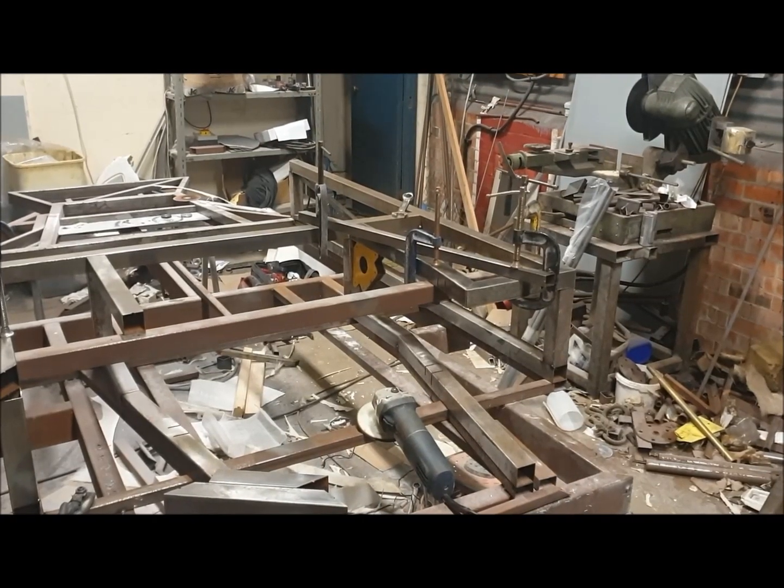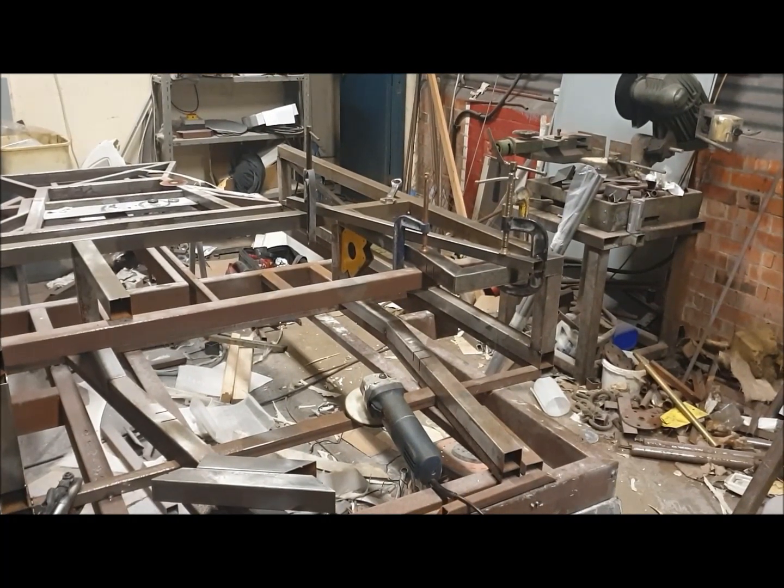Hi everyone, welcome to part six in the series of building the GT40 replica from our GT laser cut tube flat pack, which you'll find on our website www.gtforte.co.uk. I wanted to do this next bit on building the engine bay. I've assembled and mocked it up on one side, and I wanted to show the jigging arrangement I would recommend. This is probably the way most home builders would do it and achieve good results.